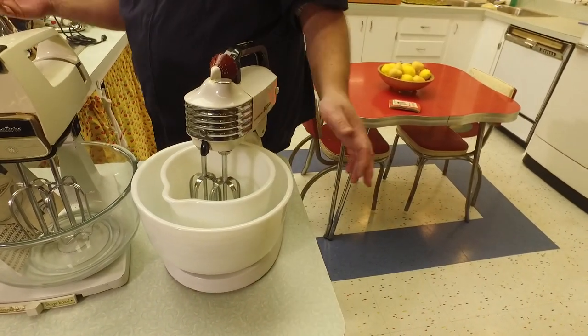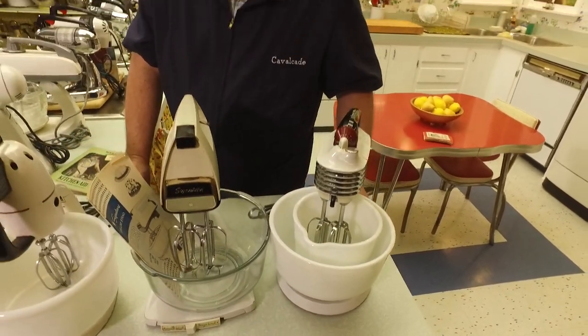That is just a sampling of the mixers we have here in the Cavalcade collection. Tell us about the mixers that have been a part of your life growing up, and maybe what you have and use now if you have a stand mixer — share those stories with us, we love to hear it. Thank you to Marianne for working the camera today, and thank you to all of our food friends out there for spending some time with us.